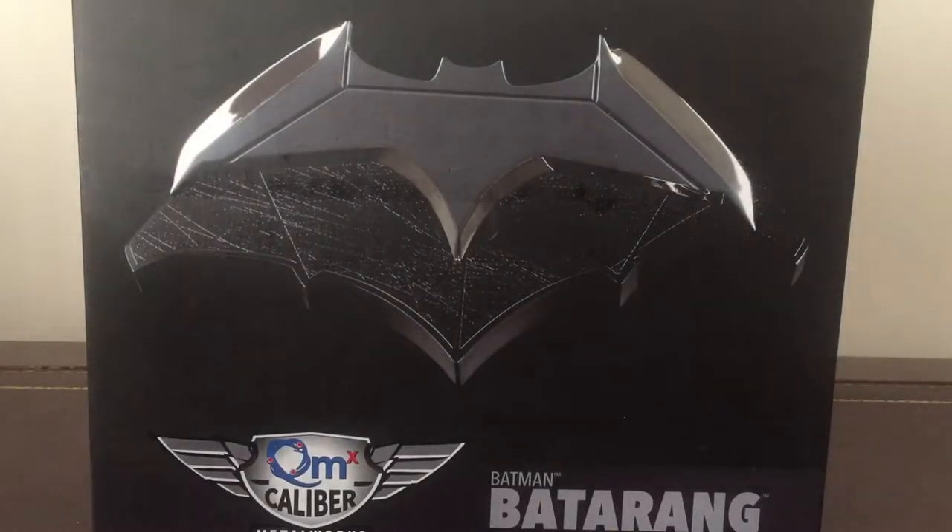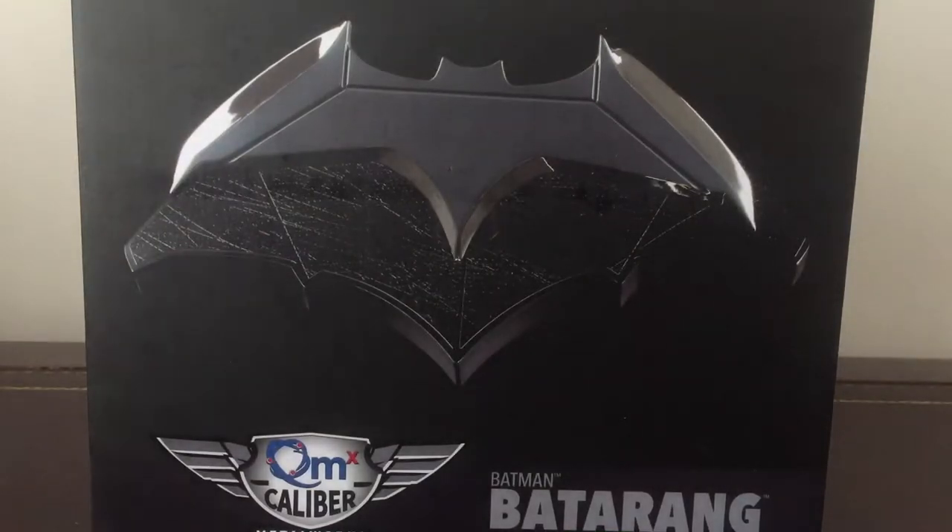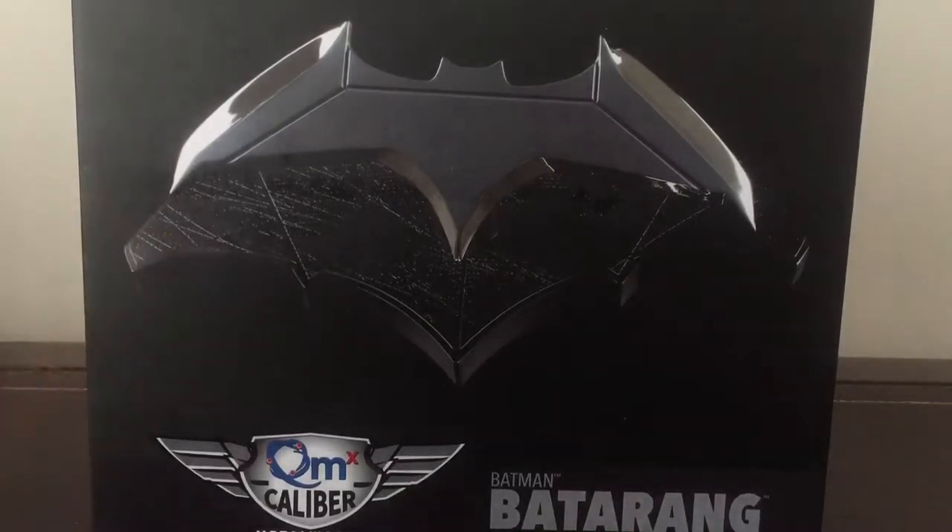It looks great. I have, of course, got a mini Batarang letter opener, but this is the real deal. I'm really excited to see what it's like in person. It is made of metal, so that's quite exciting. High quality. The stand looks great. So with that, let's get it opened up and out of packaging.